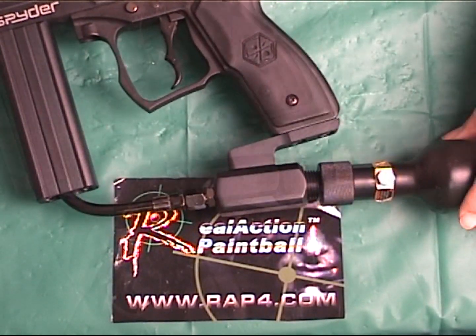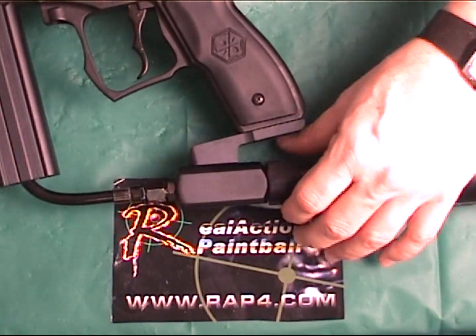Once in place, it's just a simple twist until you hear an air lock and then you're good to go.